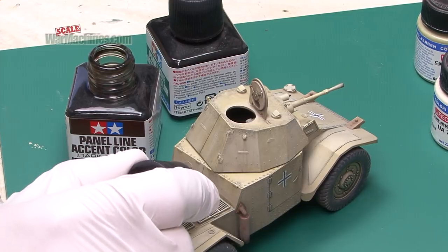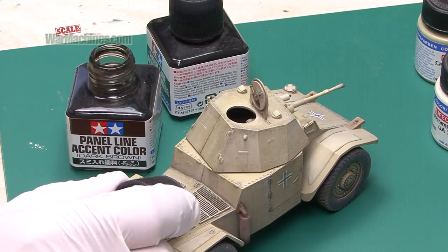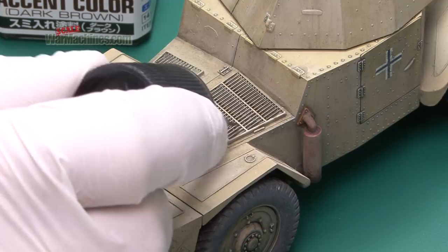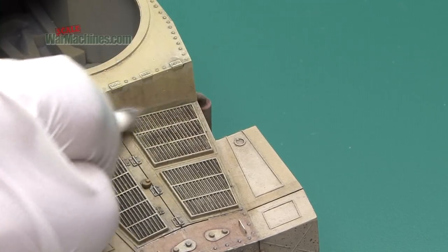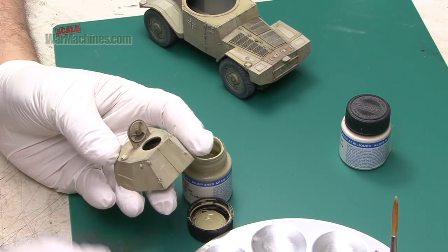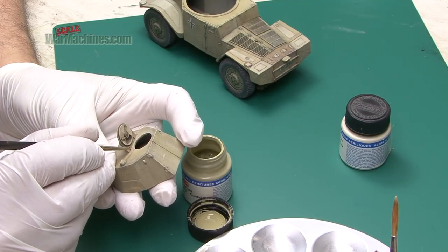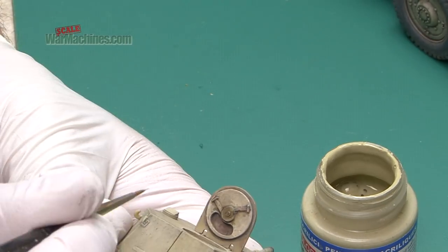It was decided to add a bit more definition to the engine grills. For that, Tamiya Panel Line Accent Colour was used. It's a great little enamel based product that you can easily apply, and then you just clean it off with a bit of thinners. And that improved the engine grills. One of the final stages is to apply highlights and chipping. For this, Life Colour references were used as they're slightly more controllable and the opacity is slightly better.